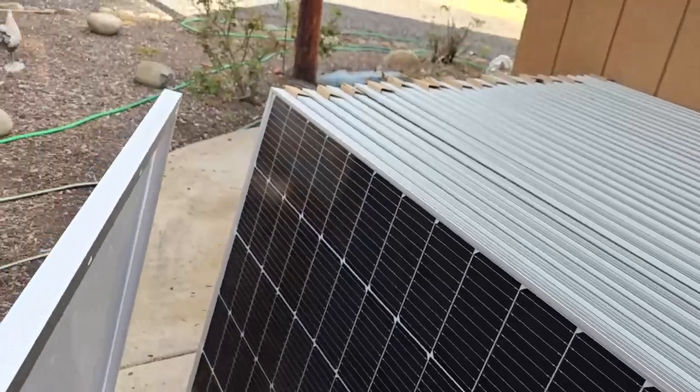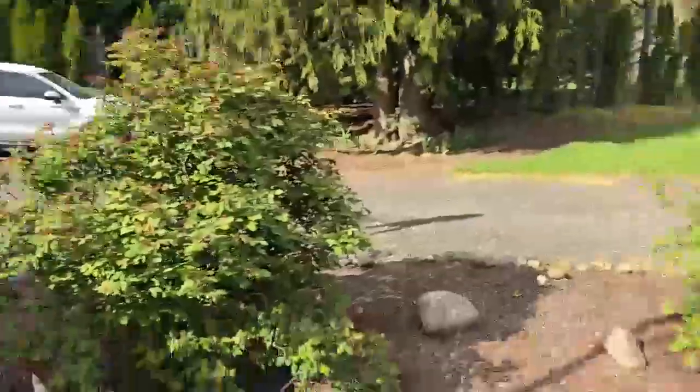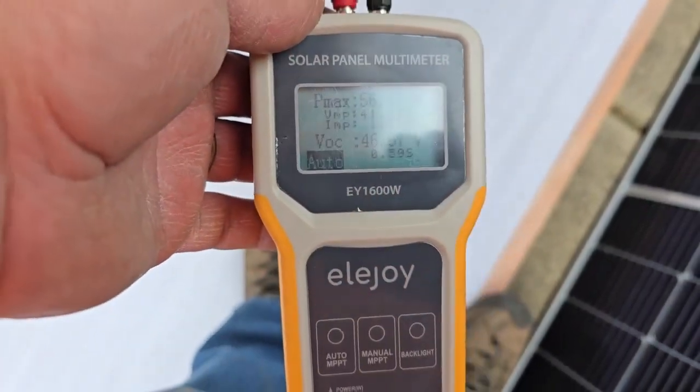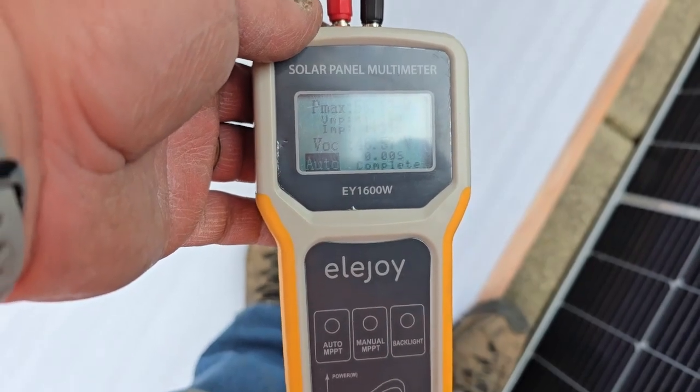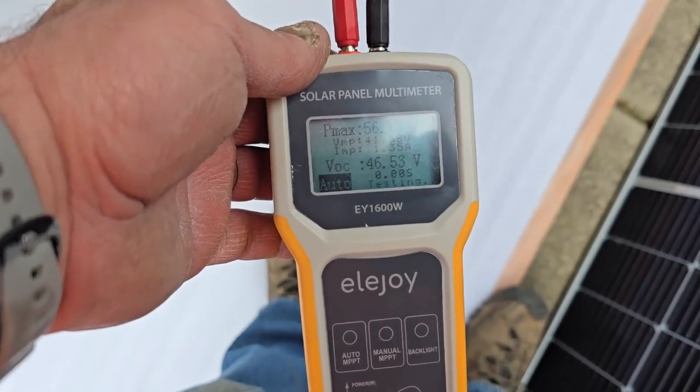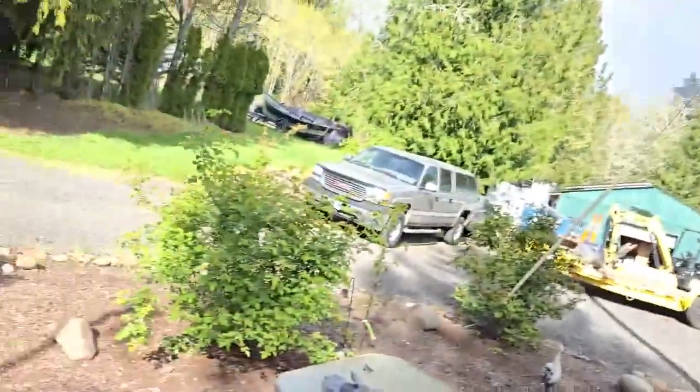Alrighty, 550 watt solar panels. As you can see we are totally in the shade right here, and we are pulling 56 watts at 46 volts. So if you had five of these tied together, that's 250 watts, and not an ounce of sun on them — just daylight.